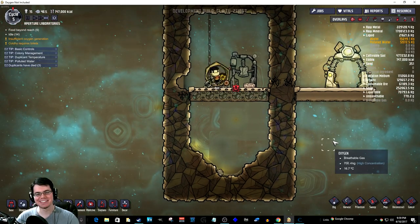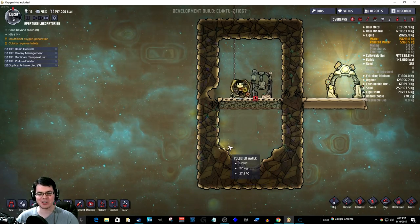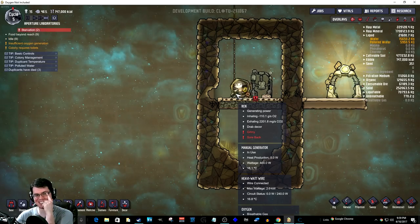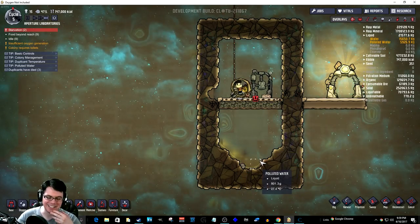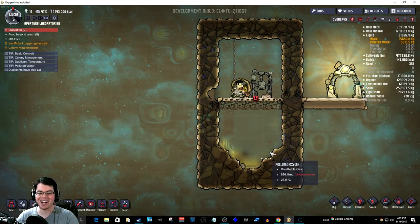Like, what did you do today? Of all the experiments I can do, this is the one I chose. I put a gassy duplicant in an enclosed box, forced him to run on a generator, and counted the quantity of his piss. Why not?